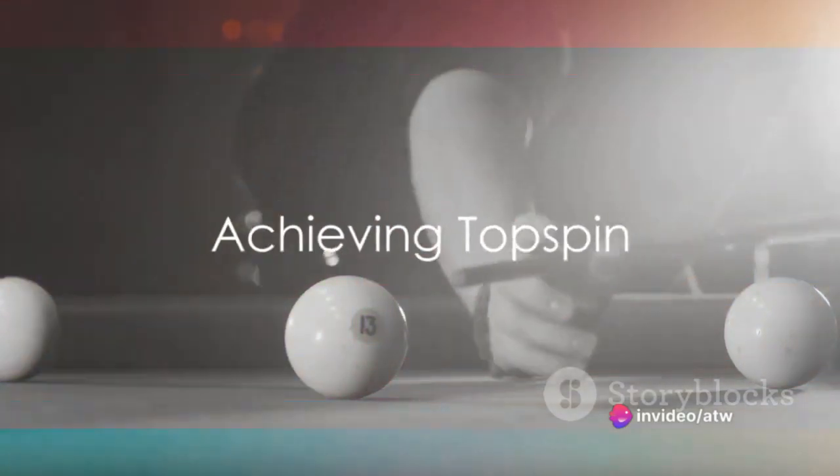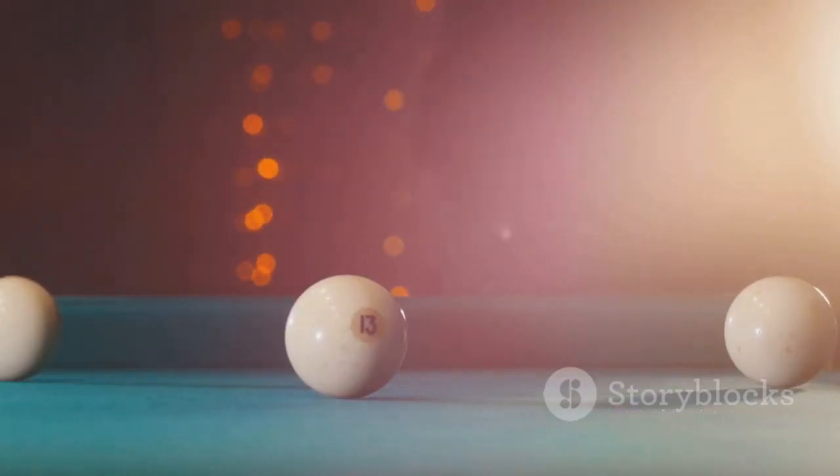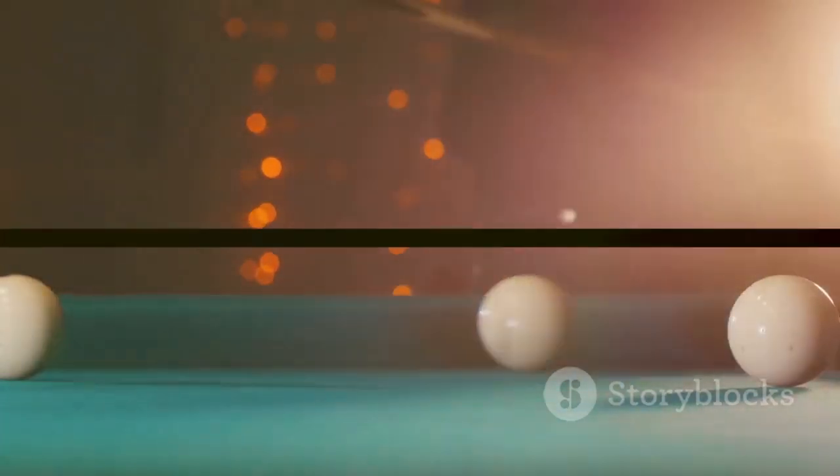To achieve top spin, strike the cue ball above its center. This makes the ball roll forward after it hits the target ball. It's a handy technique when you want the cue ball to continue moving forward after the shot.